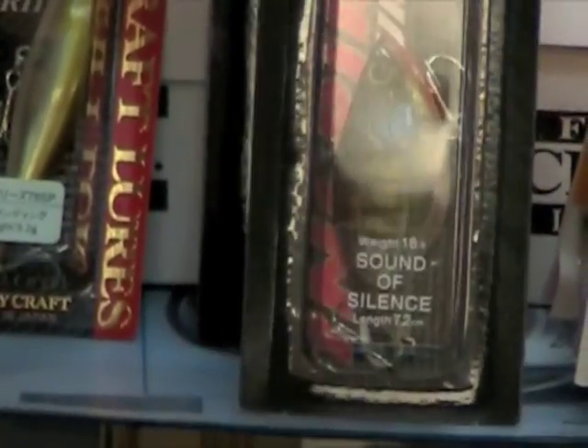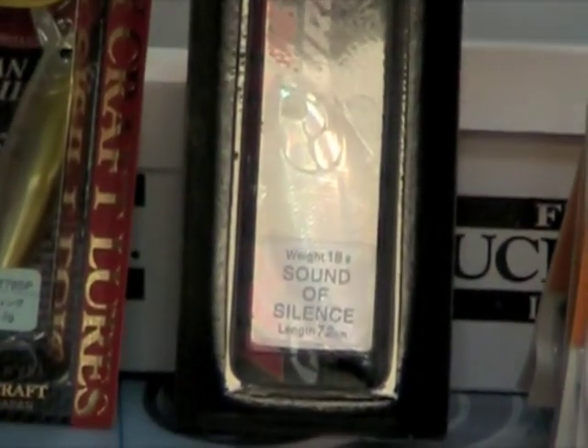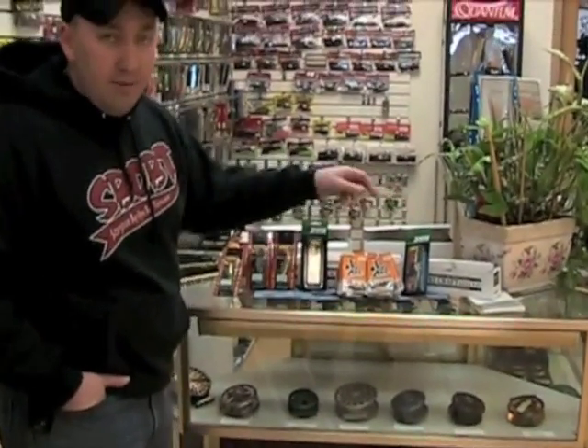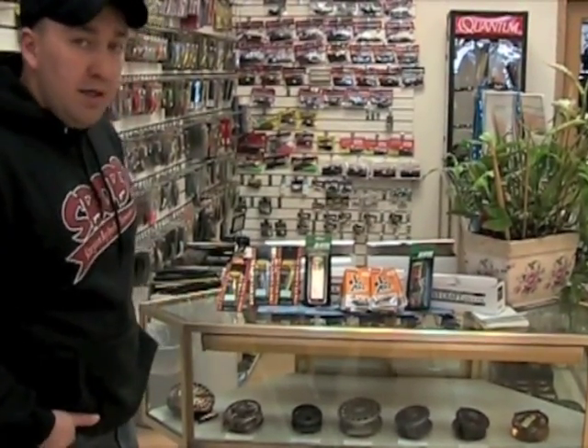We also received a few reels. We have the Shimano Aldebrand MG, the Abu Garcia Revo Aurora Elite in both left handed and right handed, and we also have the Megabass Levito spinning reel — which looks very similar. It's a custom made reel for Megabass.